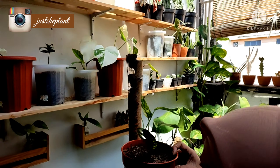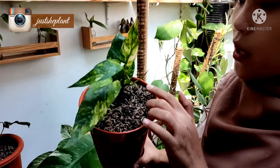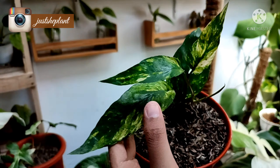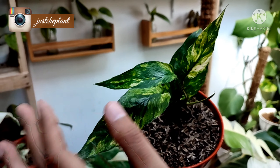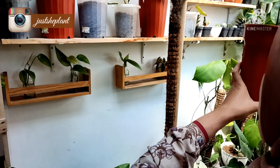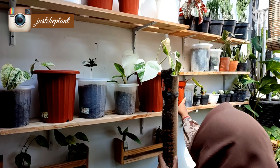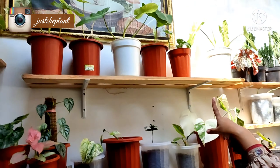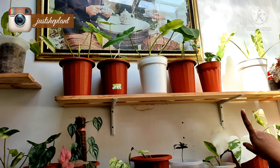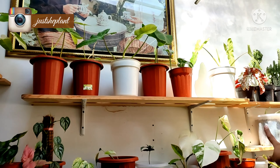Yang aku beli dari online, dia udah tumbuh baru. Ini Epiprenum Kujang, cantik ya, dan aku dapat harganya lumayan miring. Terus di atas itu ada Amidium. Terus ada Paraiso Verde, satu, dua, tiga, empat Paraiso Verde.